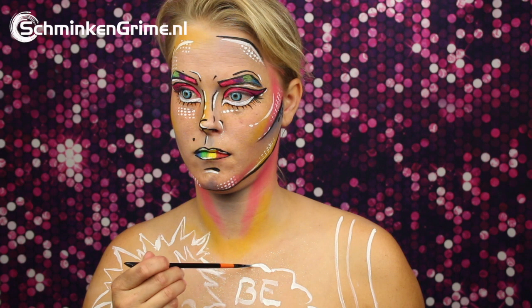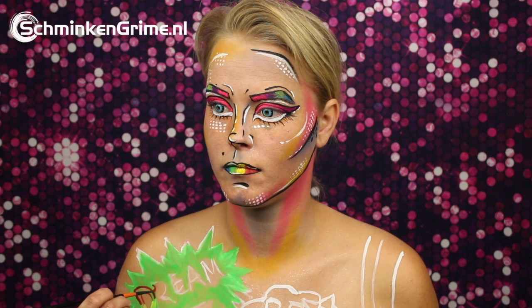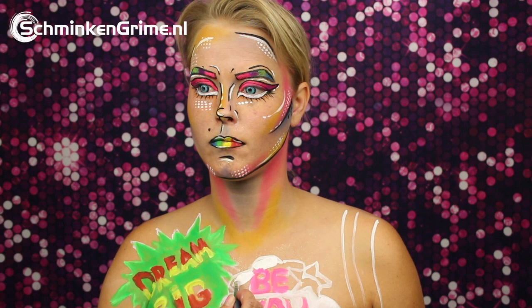Angelina is just sketching out what needs to go where on this body paint part of her makeup. That is done with white face paint by Diamond FX. And once all the basics are on there, it is time to give this body paint some color — it is still all neon and UV face paints, and a lot of color as you will see in a bit.